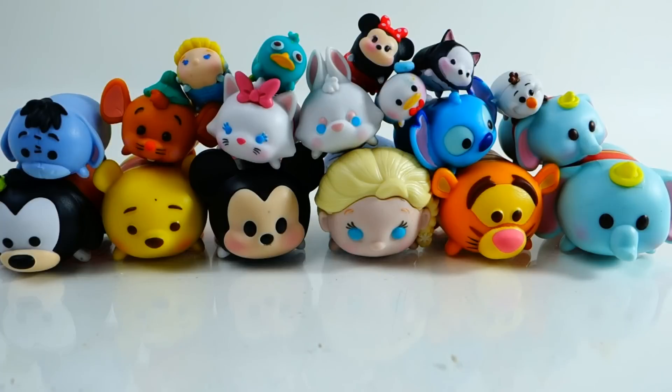Alright everyone, here are all the Tsum Tsums we opened up today. My favorites are the two Dumbos. Which one is your favorite? What do you think of these new types of collectibles? Let me know in the comment section below, and I hope to see you guys again next time — bye bye!